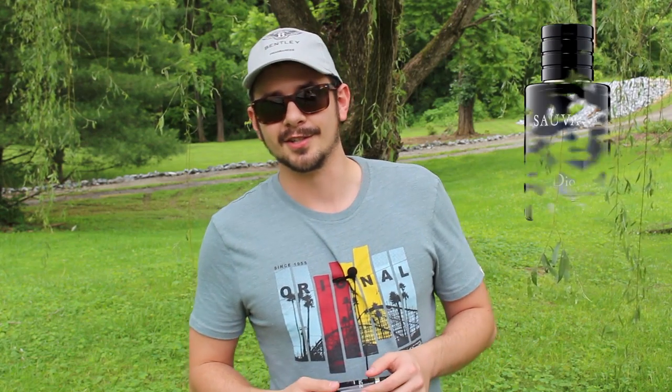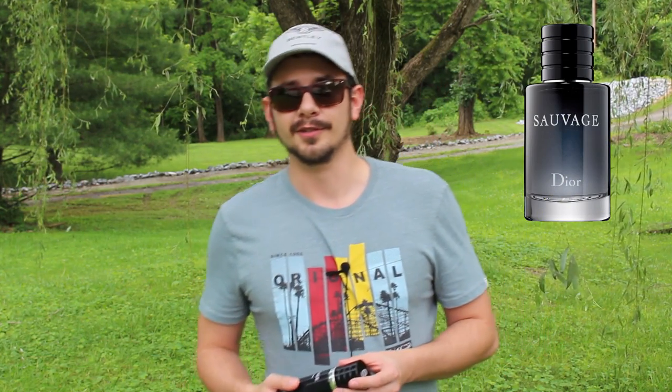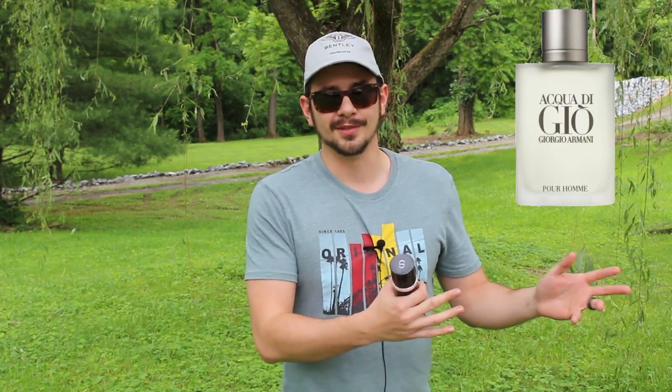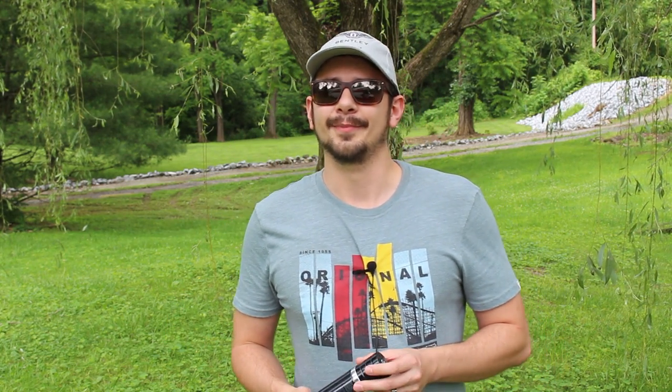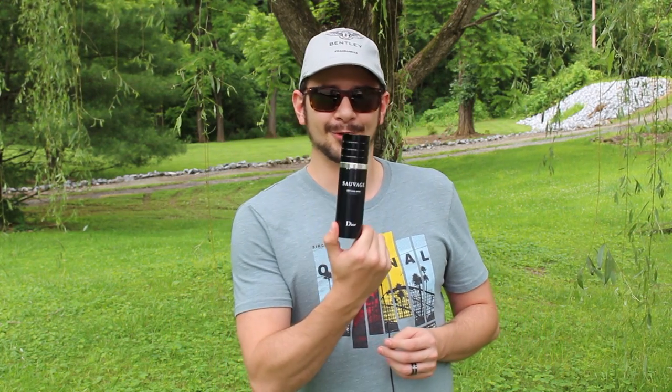What can you really say about Sauvage? It is super popular — it's like today's Acqua Di Gio. What Acqua Di Gio was back when it was released, that's what Sauvage is now. Everybody owns it and it's kind of divisive: some people love it, some people hate it. It's a people pleaser, it's super easy to wear, and most ladies love it. I got this Bentley Fragrances hat from incenza.com when I ordered this — I had to order it from France and they included it in the box.